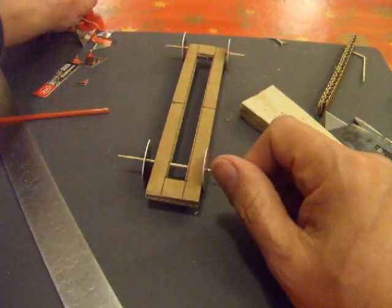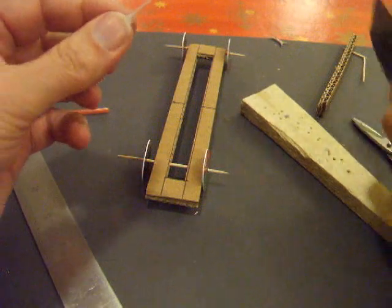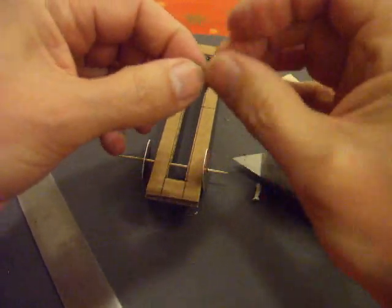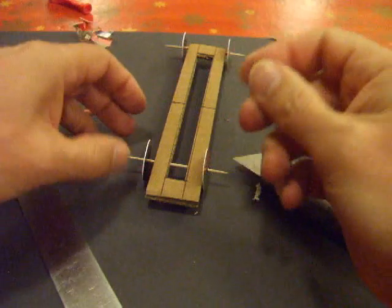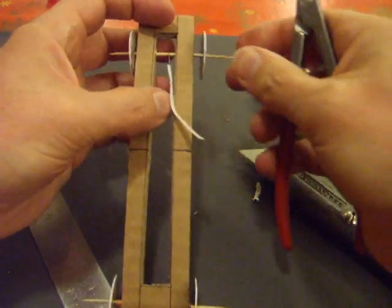Need something to make a tag on one end. This is one of those little wrap things — just something to anchor the rubber band when it's on there. I don't know if it'll work, but it's worth a try.